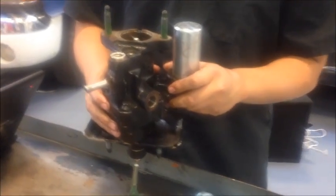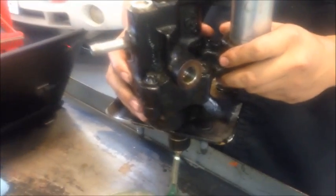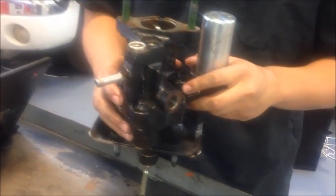We've got the unit bolted back together and torqued to spec — and if you're wondering what the spec is, it's half past tight. Now we're just going to go ahead and put it right back up in the truck.